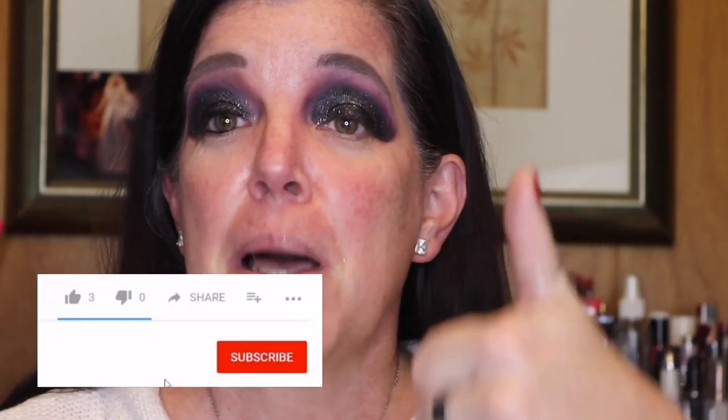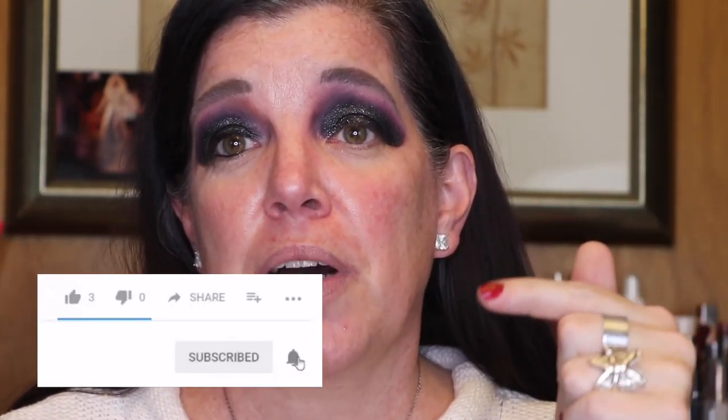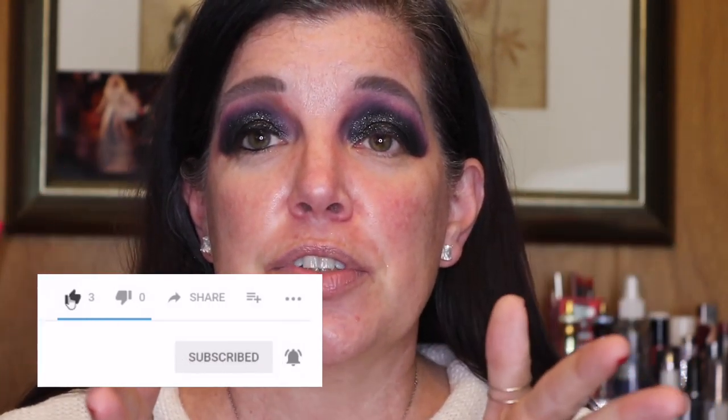Now I will put on liner and lashes and do my face before we go. If you like this tutorial, please make sure you give this a thumbs up. Make sure you subscribe — hit that little red button, it'll turn gray. We'll talk a little bit about narcolepsy and I want to give you some facts. I'll see you in what is a second for you but a little longer for me, so just hang tight — I'll be right back.